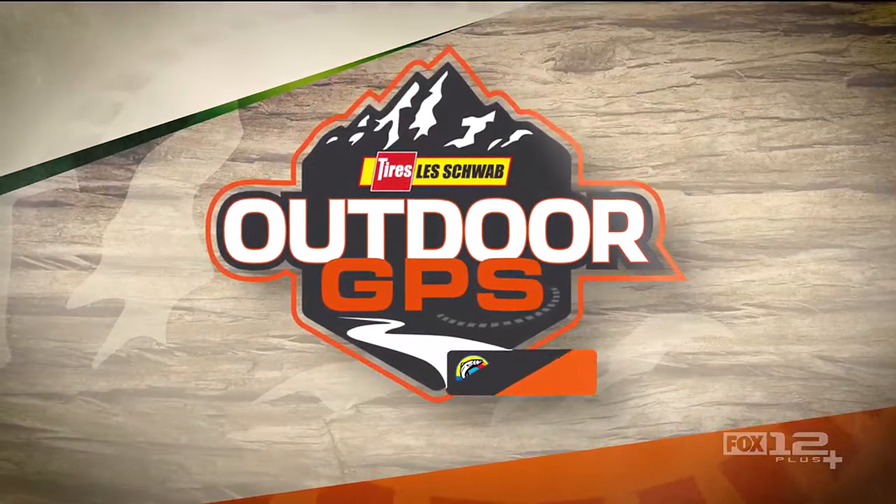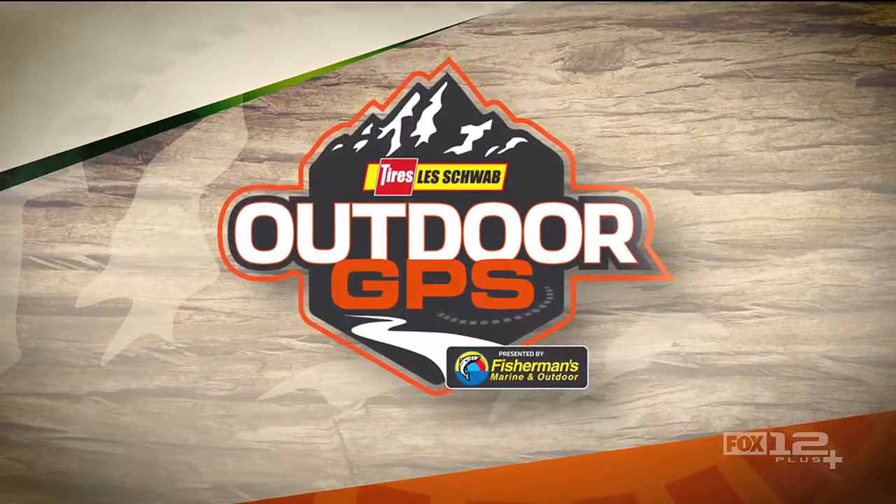Welcome back to Les Schwab Tire Center's Outdoor GPS, presented by Fisherman's Marine and Outdoor.